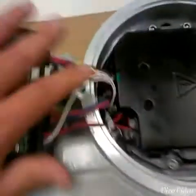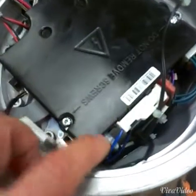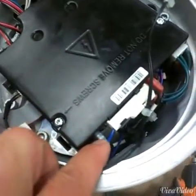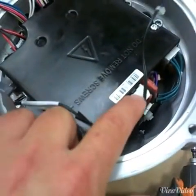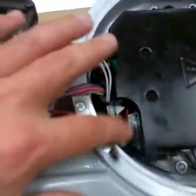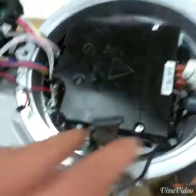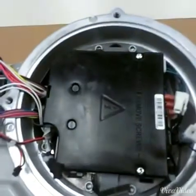I'll start by removing these two connectors right here — they just pull straight out. Then I'll remove this spade terminal connector and disconnect this plastic connector. Now that I've got all those connectors removed, I will remove the four socket head allen screws that are holding in the power module.